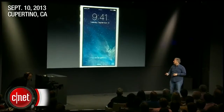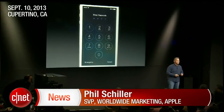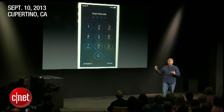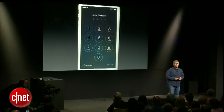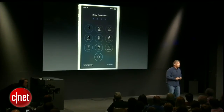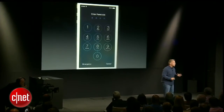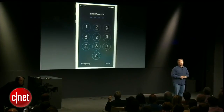The most common way, of course, is to set up a passcode — a simple four-digit passcode or a more complex one. This is something you do dozens of times a day to unlock and get access to your phone. Unfortunately, some people find that's too cumbersome and they don't set it up. In fact, in our research, about half of smartphone customers do not set up a passcode on the device.